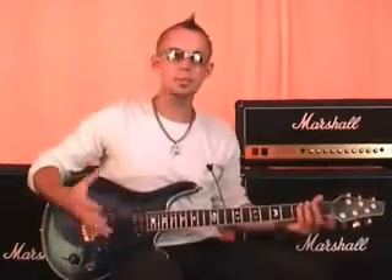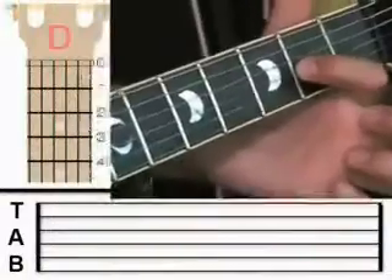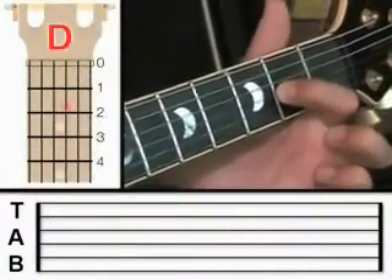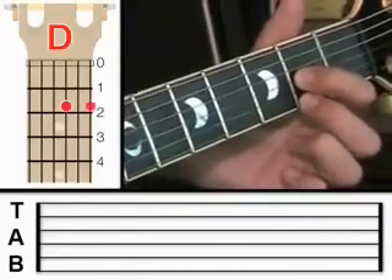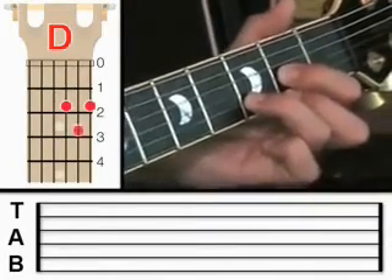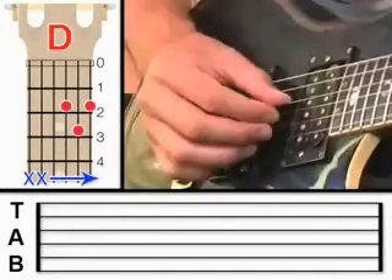I know we did some lead guitar in the last lesson, but today I'm going to show you a different technique and this technique is finger picking. So what that means is we're not going to use the plectrum today. We're going to use some chords that we've already learned. For example, we're going to start with the D chord. In case you can't remember: first finger on the third string at fret 2, middle finger on the first string at fret 2, and third finger on the second string at fret 3. Now let me give you a quick demonstration of this finger picking.